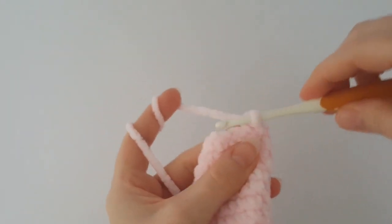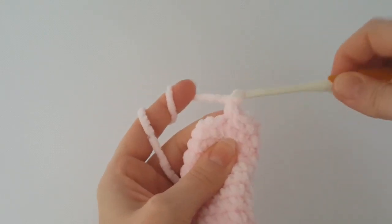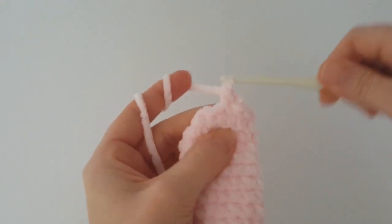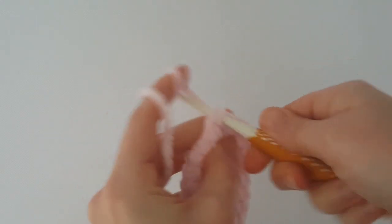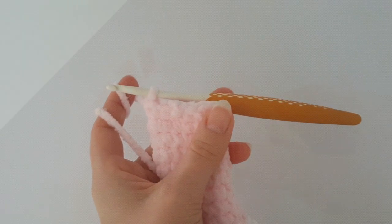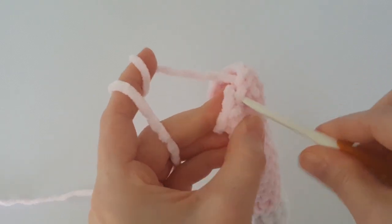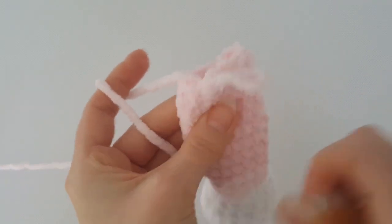Finish the round with a slip stitch, start a new round with chain 1, then 1 single crochet in each stitch all the way around - this is the last round of the leg. At the end of the round, make a slip stitch to finish. You will make the second leg exactly the same way. If you want longer legs, just make more rounds.